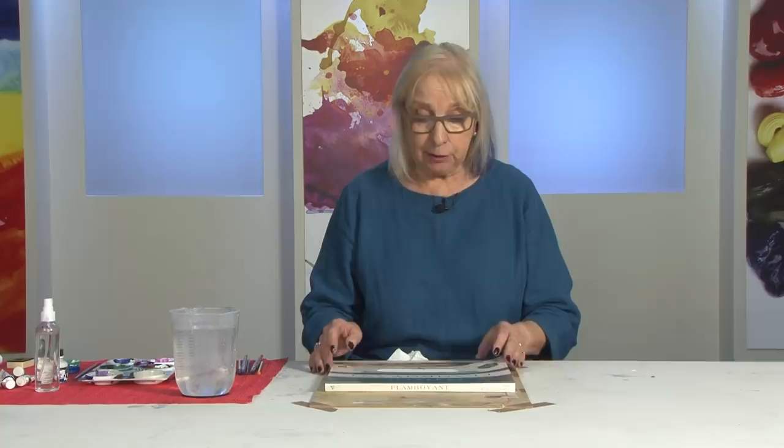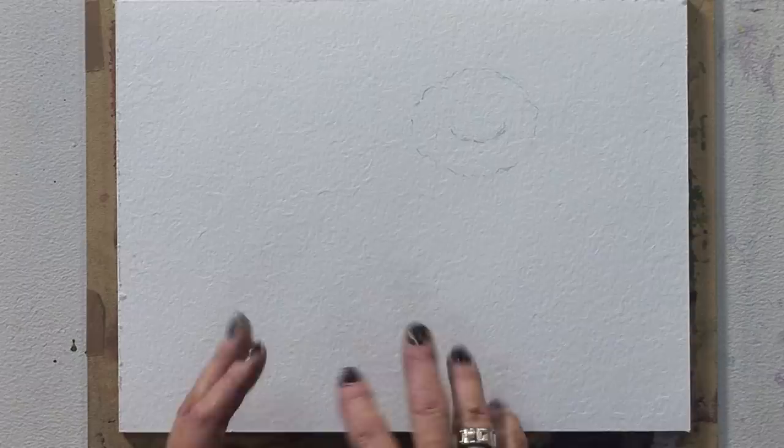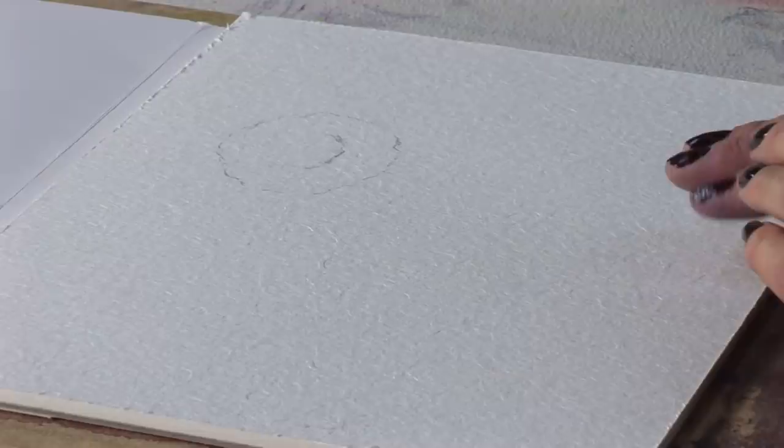Hi, I'm Jane Betteridge. I'd like to introduce you to this new flamboyant paper by Claire Fontaine. It's got a really unusual surface. I've sketched out a little flower — well, a weed actually, some bindweed — and I'm going to put some paint around it to show you just what it does. I always love granulation in paint and I like using lots of granulation medium, but with this paper I don't need it. It does such wonderful things with your paint that it's a whole new technique, really. Apparently it's 50% cellulose and 50% cotton. It helps you paint your painting for you.